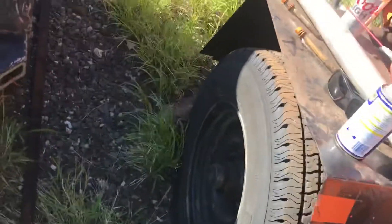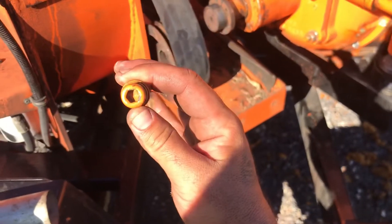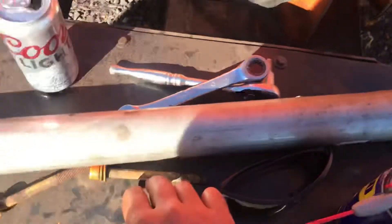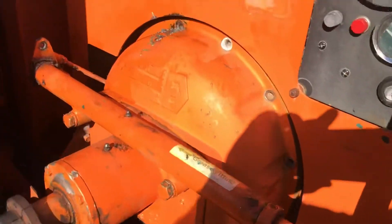I had these Allen head bolts on there — eight millimeter. One of them was so hard to get off I had to heat it up with a torch, and then it started to wiggle a little but that just broke the nut off, so I had to drill it out. Make sure you have a drill on standby just in case you need to drill out a bolt. This one was just so seized it would not come off. Anyway, I got all of them off.